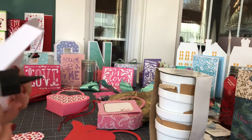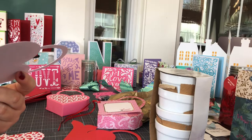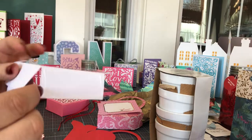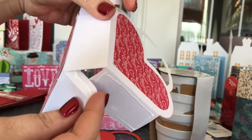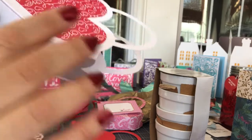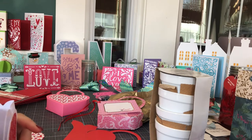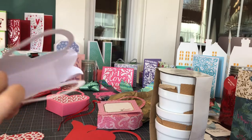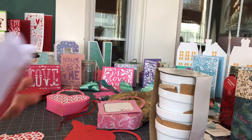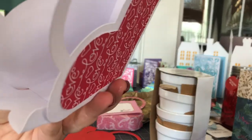Now we just need to close it up. We're going to put glue on this bottom tab right here, and while we're at it, on this side tab as well. Then you're going to fold it in — I'll make sure I get it in the camera so you can see. You're going to fold it in and tuck that side piece in. I like to work on a flat surface to make sure the glue sticks on the side and on that tab on the inside.